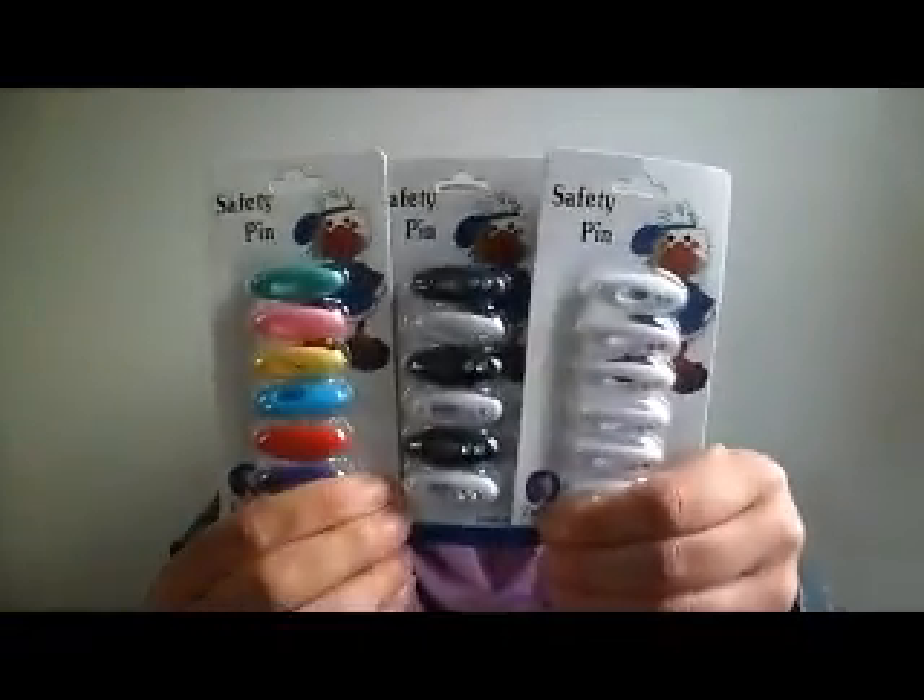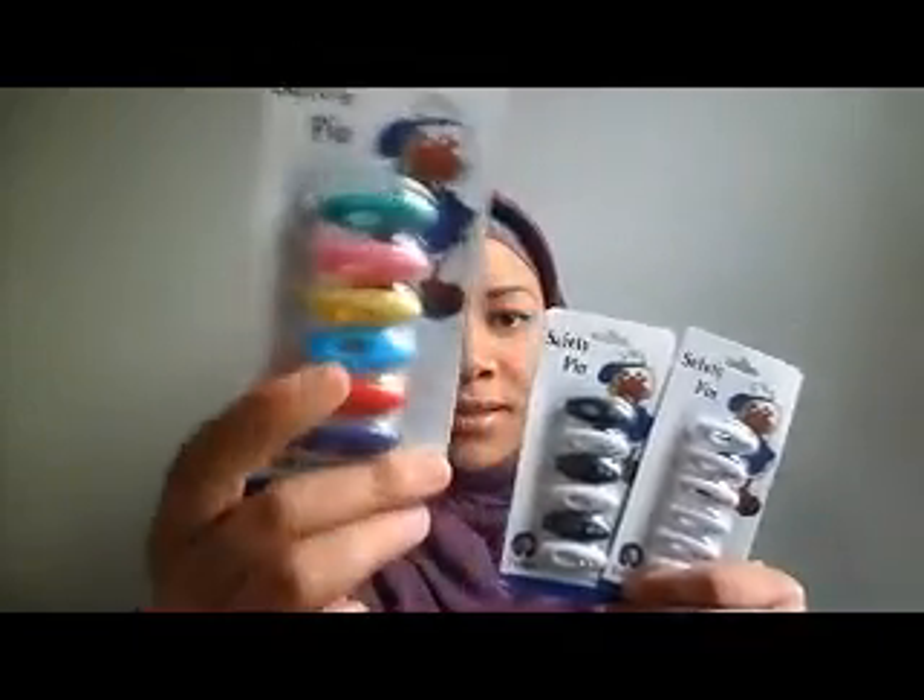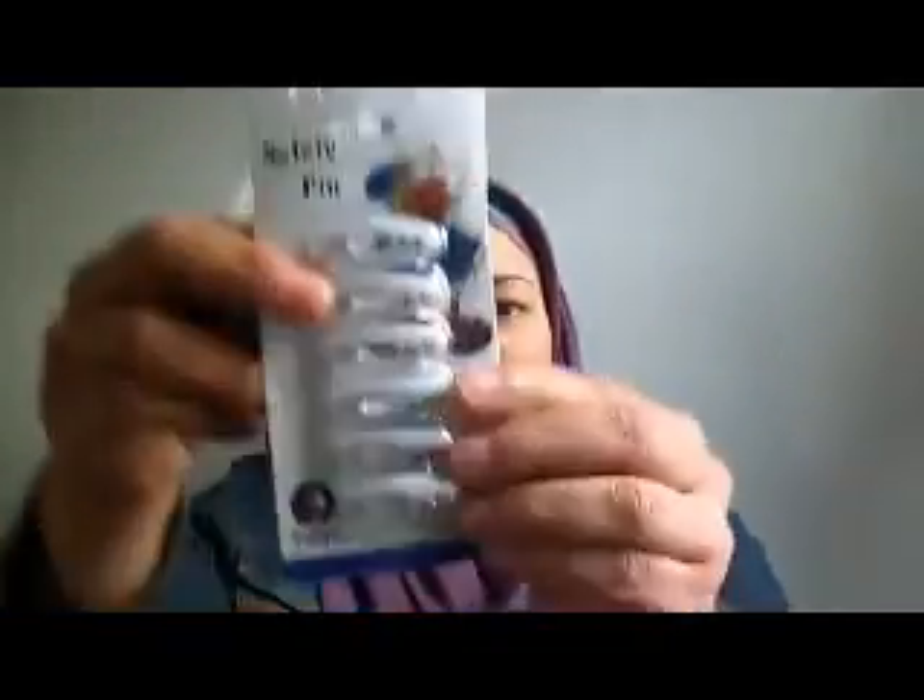You get a three-pack for three dollars and change — under four dollars for three of these — when normally one of these goes for three to four dollars a piece. They have a wholesale pack and in the collection you get colored pins, black and white pins with little jewels at the end, and a selection of white pins with colored jewels at the end. I ordered two packages — it was a great deal you can't pass up.